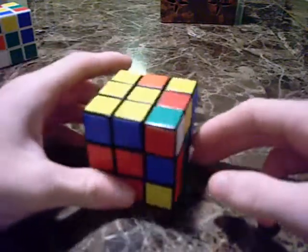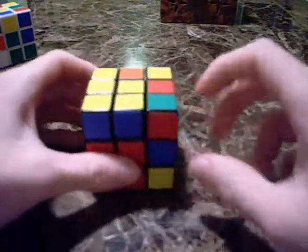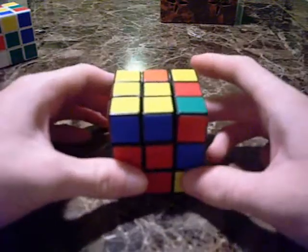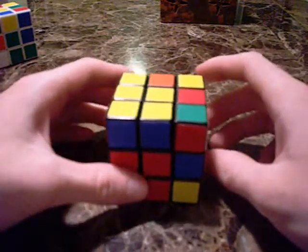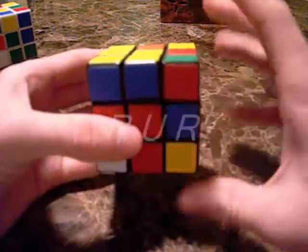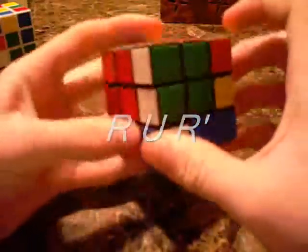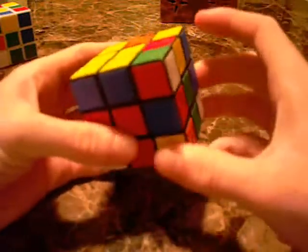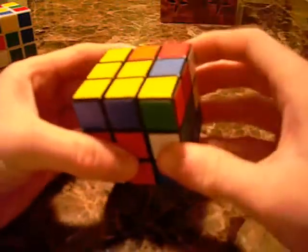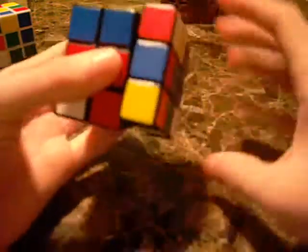The second case is when the white is facing to the side — off to the right instead of facing front. The algorithm for this one is very simple and quick — probably the easiest case. It's just R, U, R' — right, up, right inverted. Just like that. It's really quick.